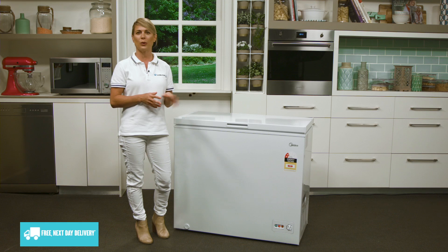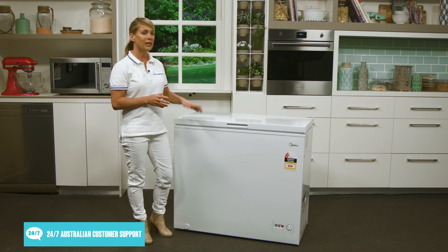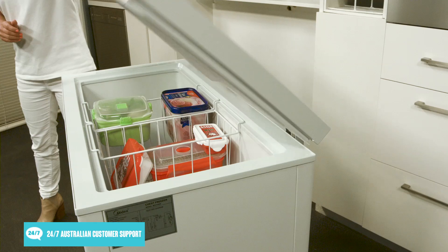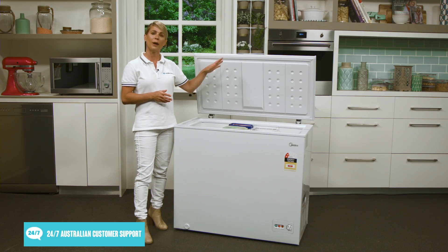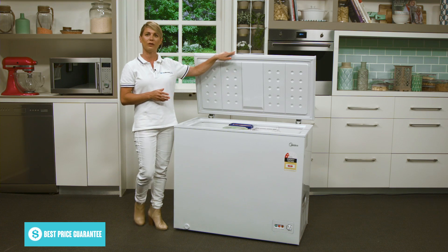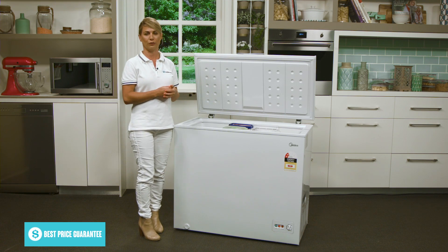The freezer is mounted on rollers, so it's a bit easier to move if you need to reorganize your space. The lid has been designed with a balanced hinge, so it can be opened or shut with ease. If you open it up to an angle between 45 and 70 degrees, it will hold in place, so you can use both hands to load or unload the freezer.